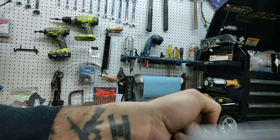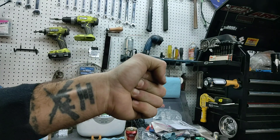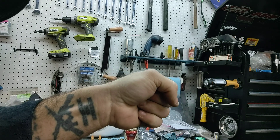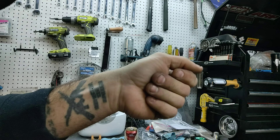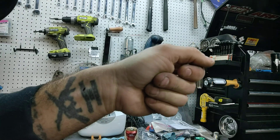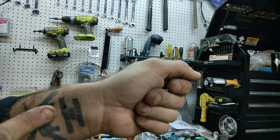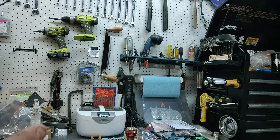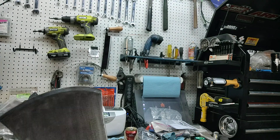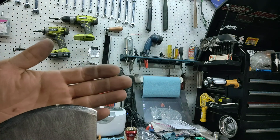It is insane. I just cut myself — look at that, I'm bleeding again. Cut my tattoo. See that? I just barely touched it. Look at that — the skin's still there.